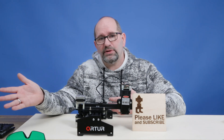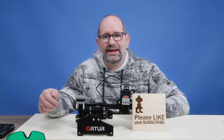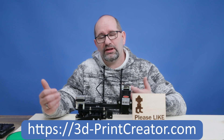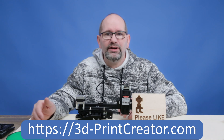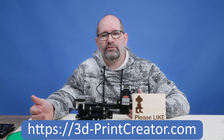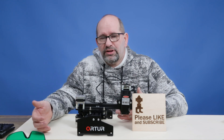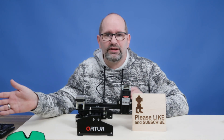If you think this computer can be a benefit for you as well, please support my channel and buy the computer via the link in the description under this video, or go to my channel at 3d-printcreator.com. There you'll find all the information about this computer. If you use the affiliate link, you won't be charged any extra, but some of your money will flow into this channel and help me create this type of video.